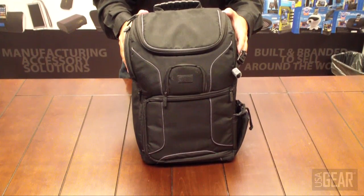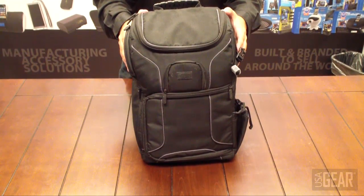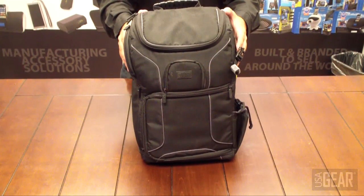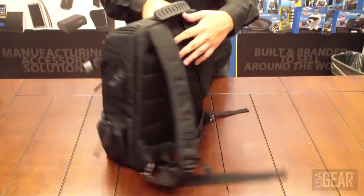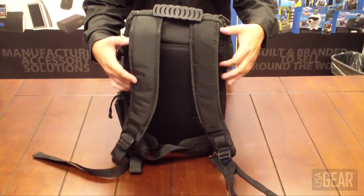This is the USAGEAR S17 DSLR camera backpack — a backpack for toting around your digital SLR camera and equipment. It does have mini pockets. We're going to start on the outside. It is very rugged and durable.